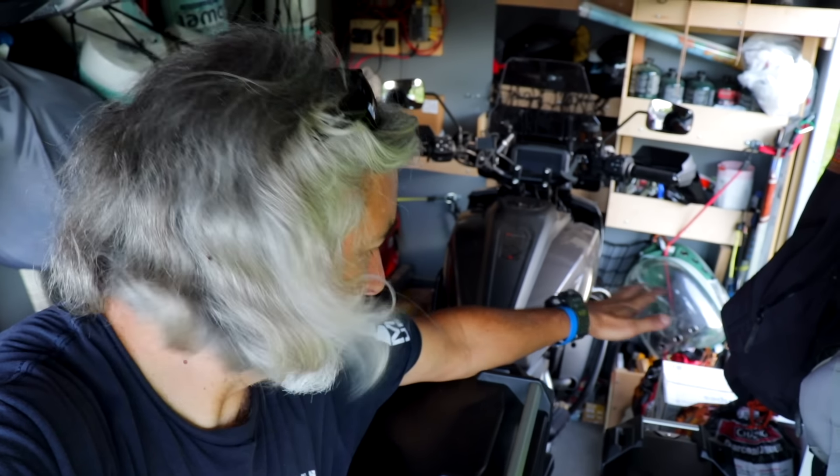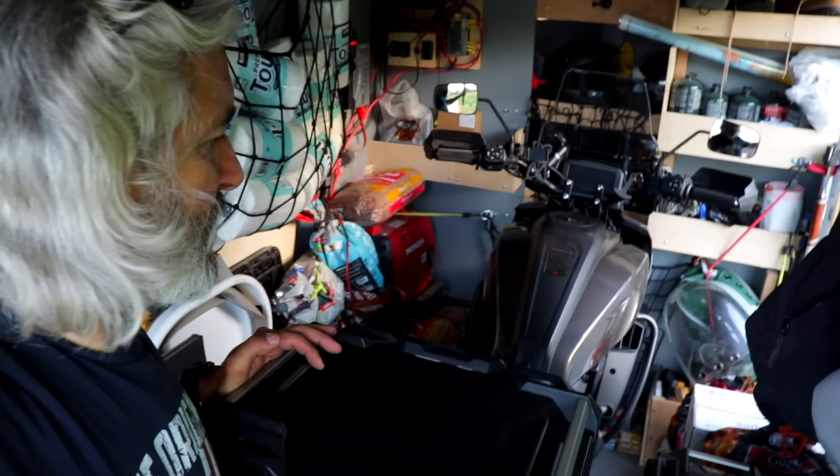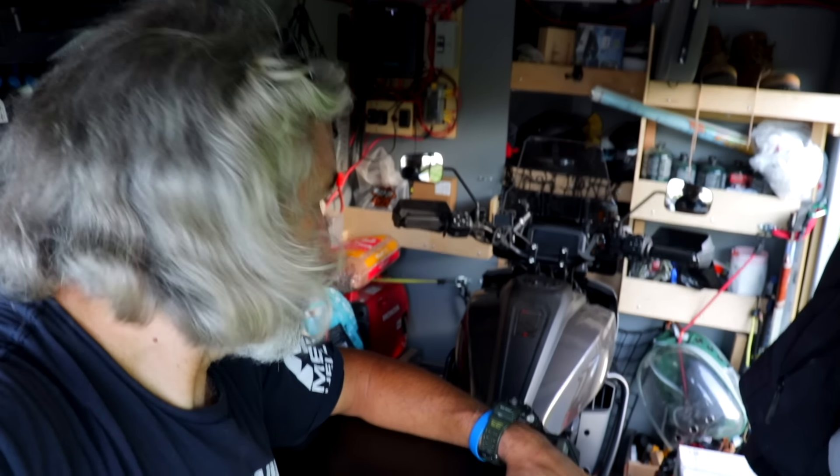The motorcycle and fridge fit perfectly together — that's why I picked the smaller one. It's not so tall, so the bike can tilt over. And if I have to, I have room to jump over the refrigerator and come in through the side door. So yeah, so far so good.